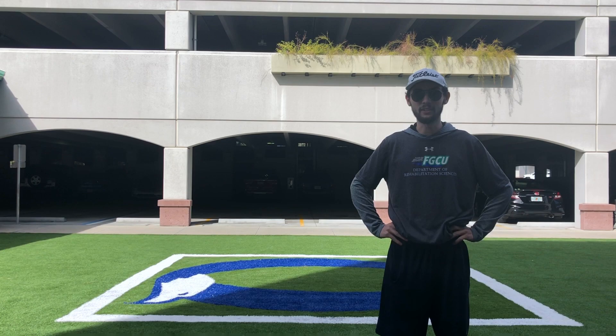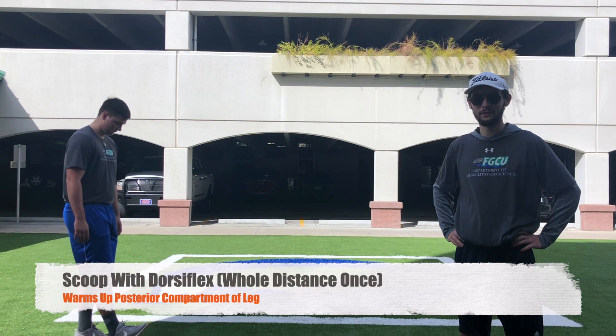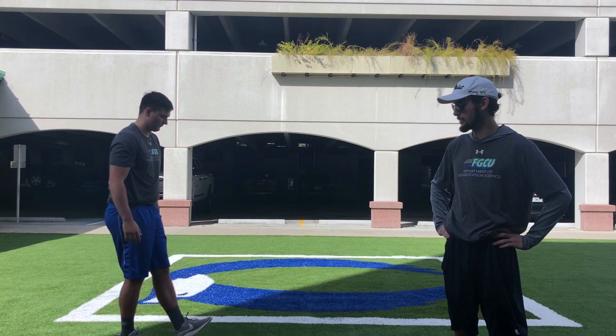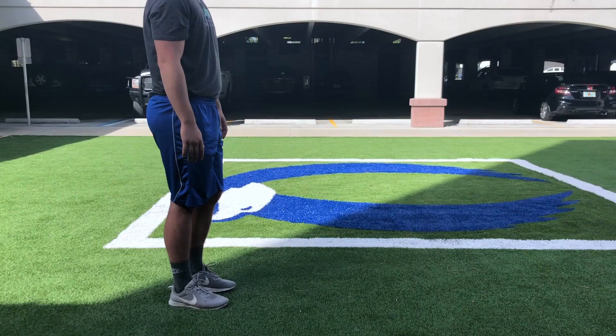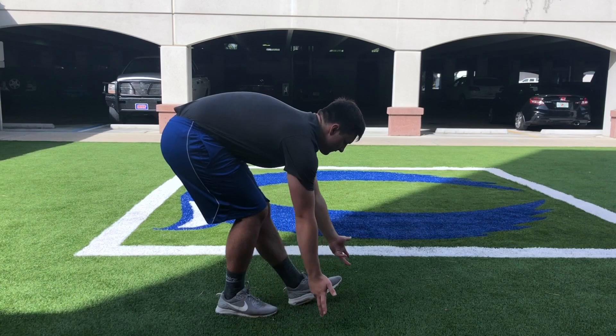The first technique we're going to utilize here is the scoop with dorsiflex. What you want to do is place one foot in front of the other, pull your toes to the sky with the foot out in front, bend over, and attempt to scoop the ground with both hands. Place one foot in front of the other and scoop the ground as you make your way down those 15 to 17 large steps. This technique is very useful for stretching out and warming up the entire posterior compartment of the lower extremity.